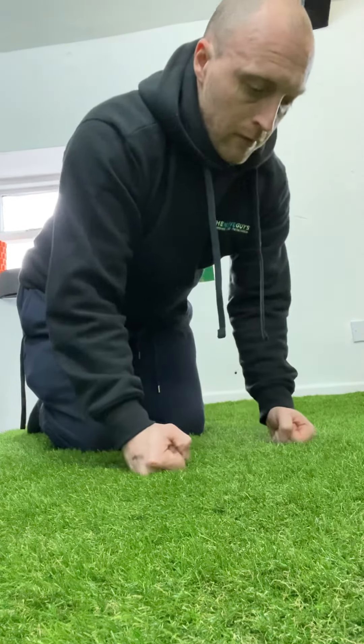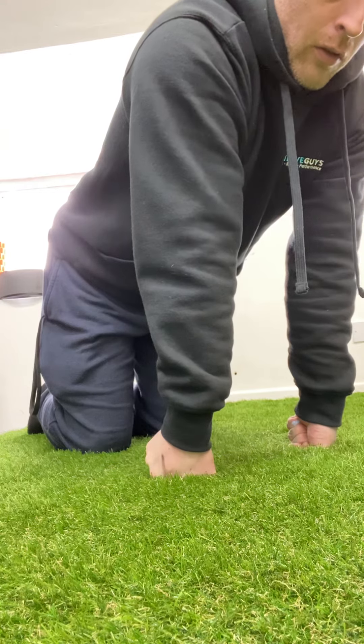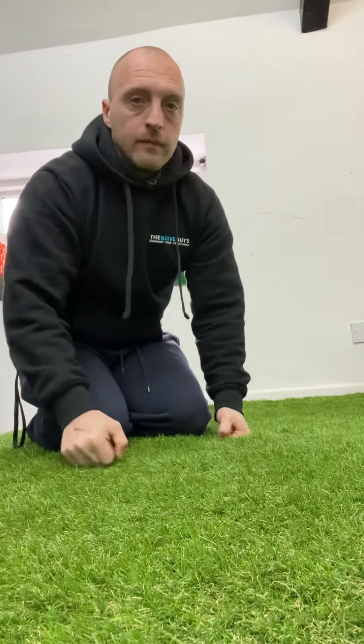From this fist position we're then going to sit back and roll back over the pinky onto the pad of the hand. Then we're going to roll back up and roll over to try and get the muscle of the thumb down: one, two, three, four, five, and roll back. And that's the wrist warm-up series.